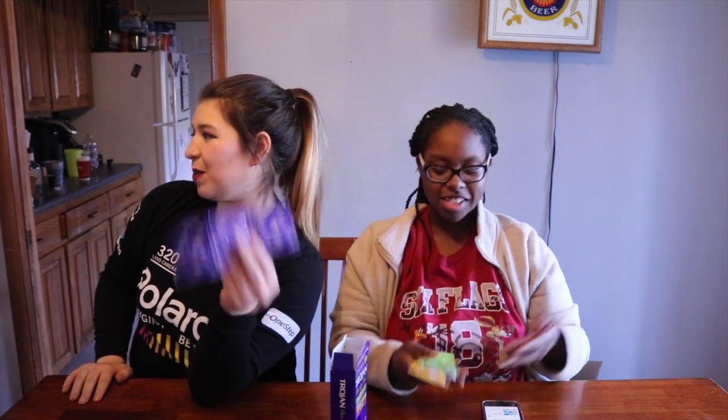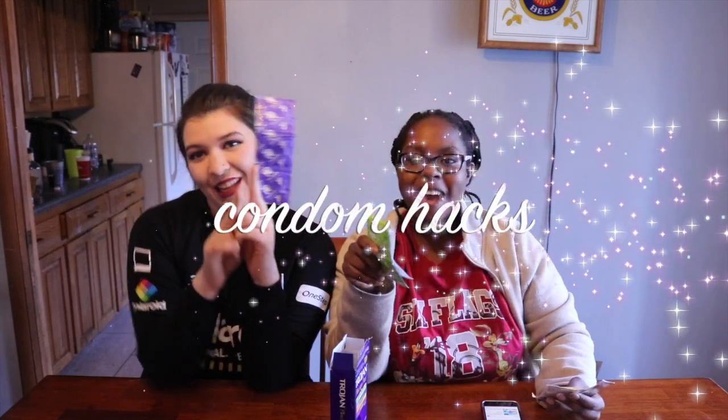Hey guys! Welcome back Trojans. I wonder if you guys can tell from the title of this video that we are doing condom hacks. So we have a pack of condoms here and we're gonna do some hacks and see if they're real or not — whether you can use condoms for everyday life.